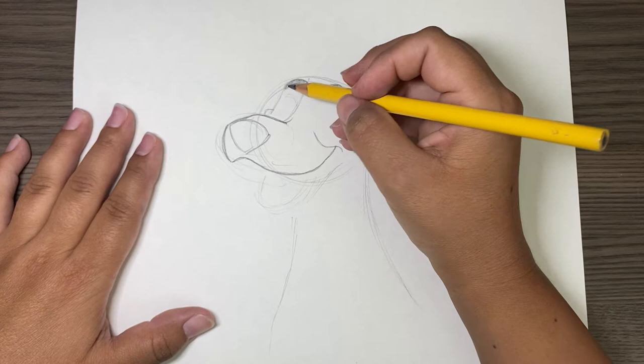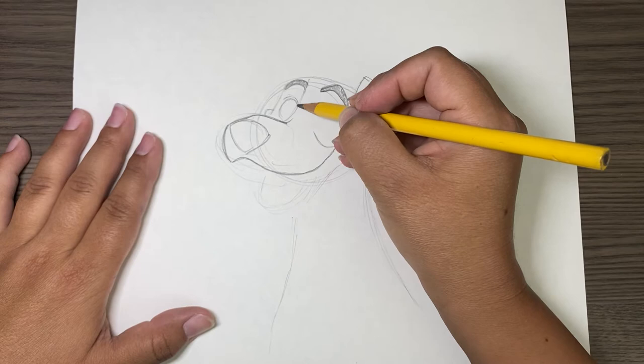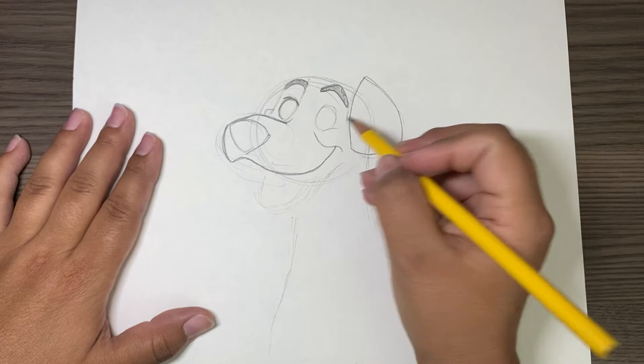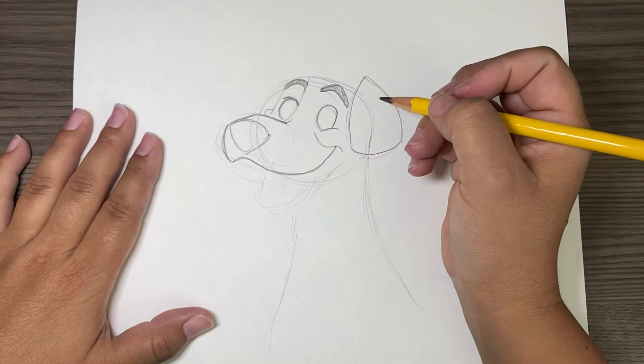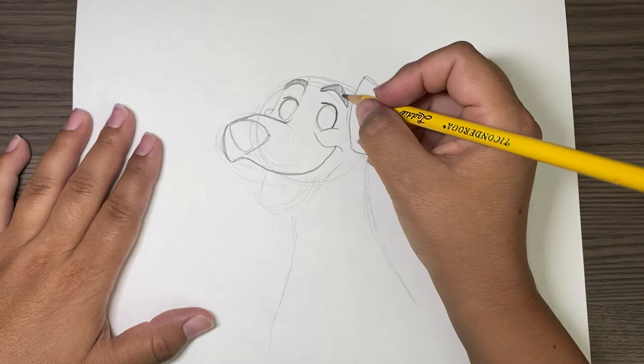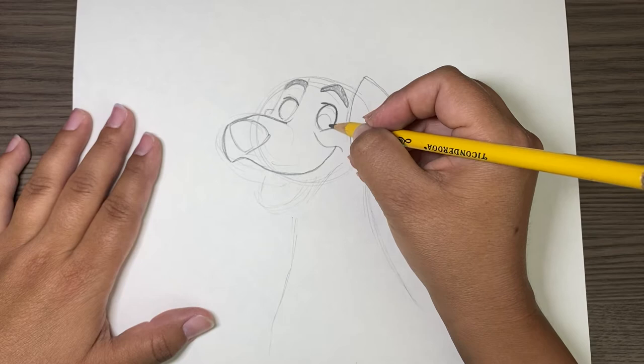I'm going to make his eye — his big eyes — make the same size right about here. These little marks kind of look like a big six; that's kind of his eyelashes where his eyelashes would be. And draw his eye in there.